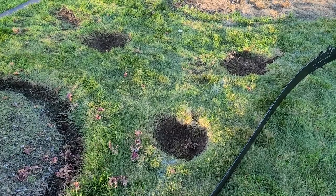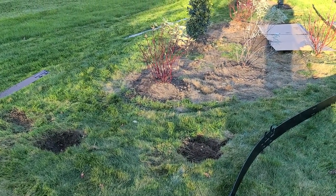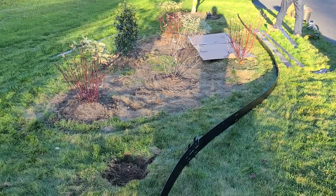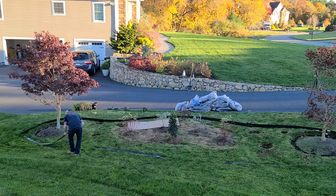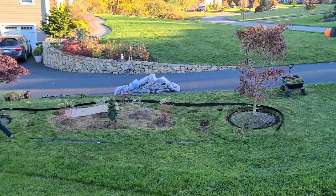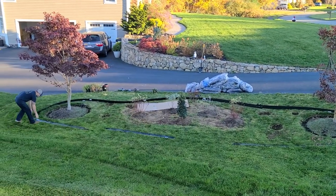I dug some holes as placeholders for Carl Forrester reed grass that I'm going to dig up and divide near my shed — I think it'll add a nice element of texture against all the other shrubs. Now we're working on securing the metal edging, giving it some shape and curves. I came to my neighbor's driveway because it's higher than ours to get a different vantage point of the edging, and it's looking pretty good — nice and gradual, and pretty easy to work with.